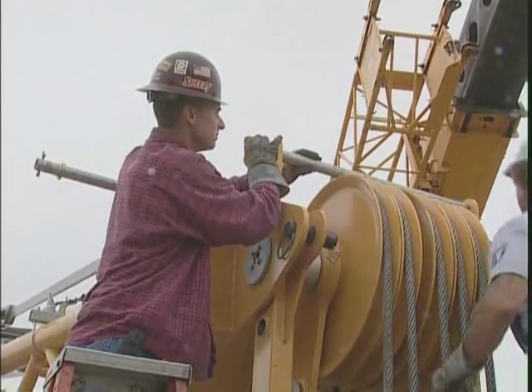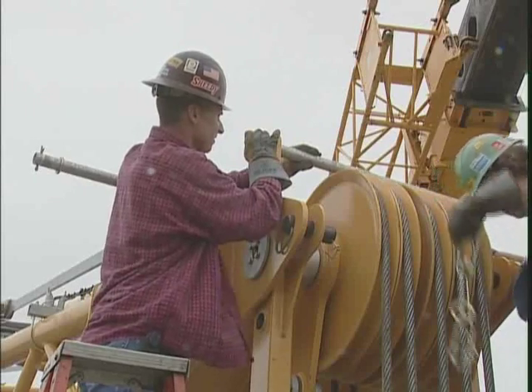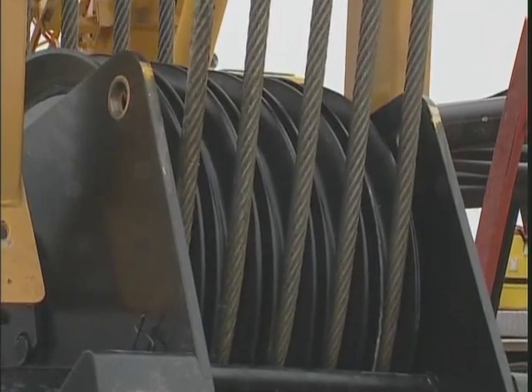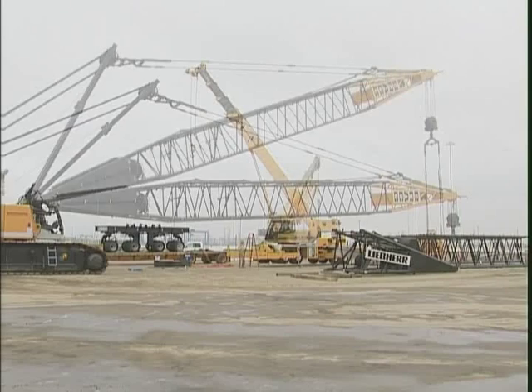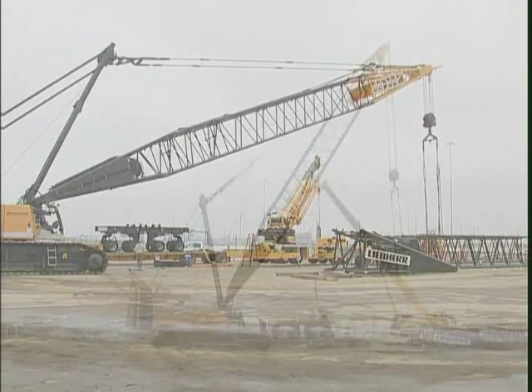Make sure that all pendant straps and rope guards are installed before raising the derrick mast. The derrick mast can be raised up to 120 degrees and serves as a regular boom in the following assembly procedures. The outer bail is used as a hook block.